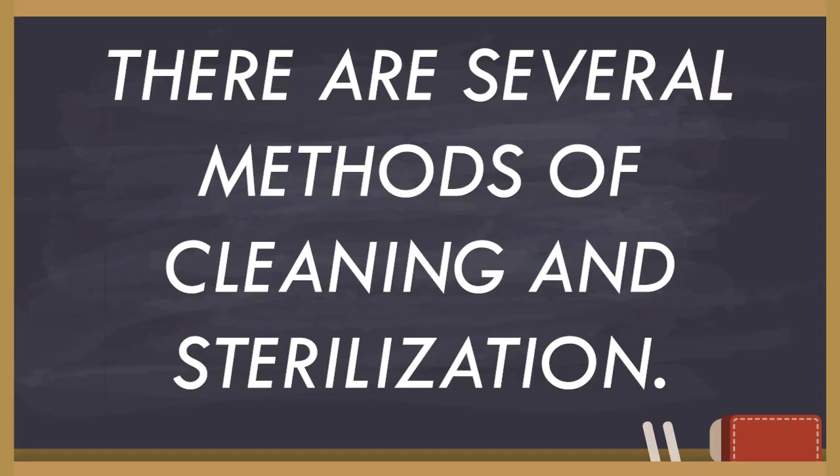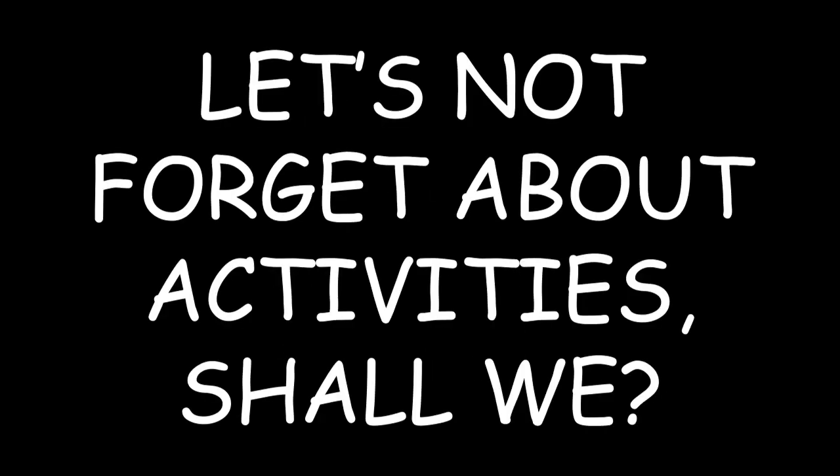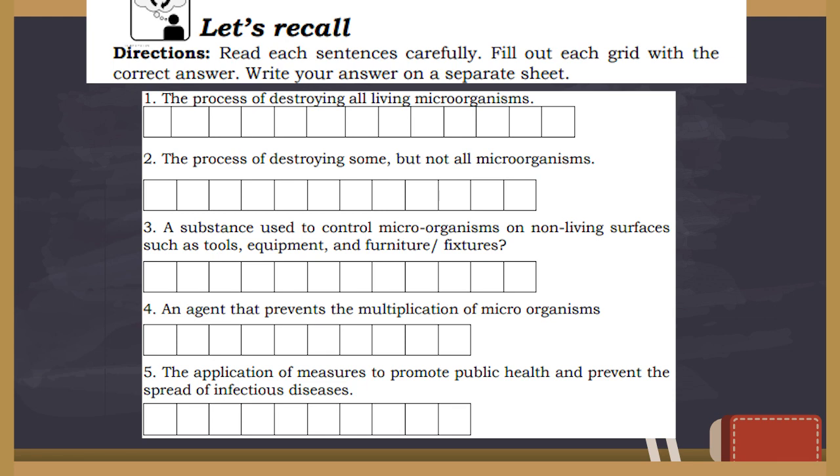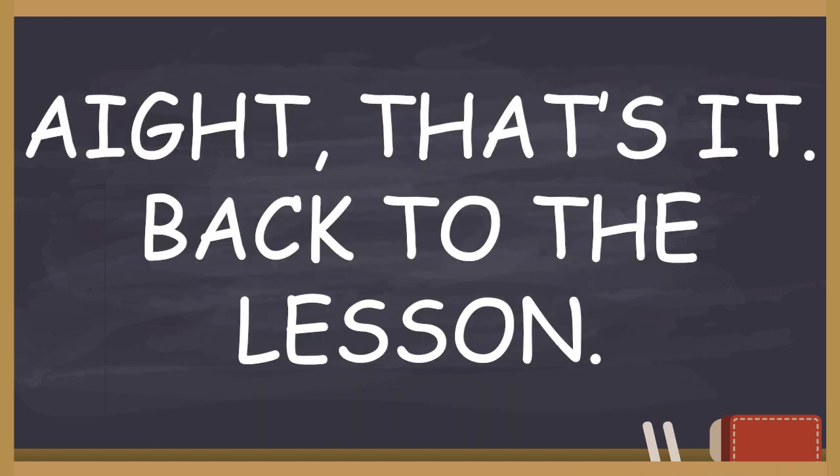There are several methods of cleaning and sterilization. But first, let's not forget about the activity. Back to the lesson.